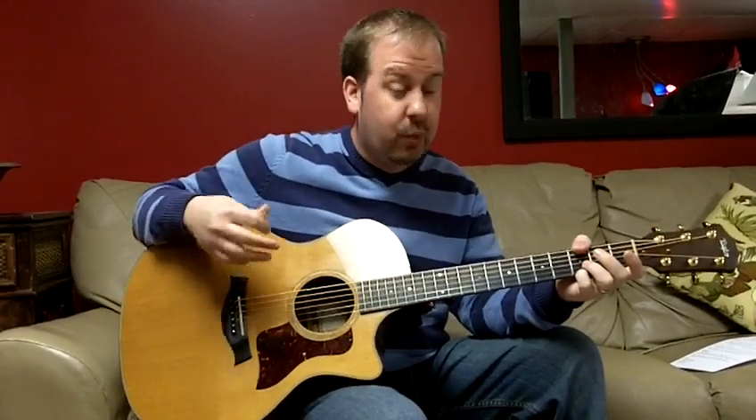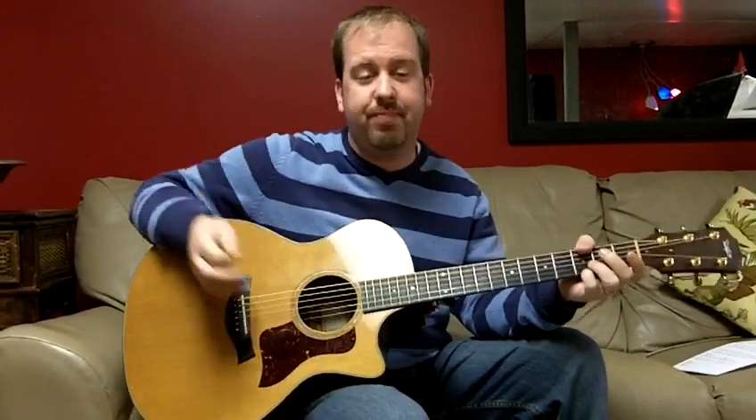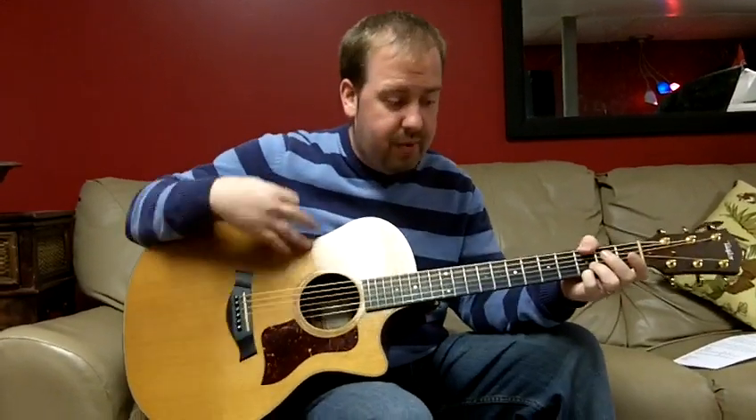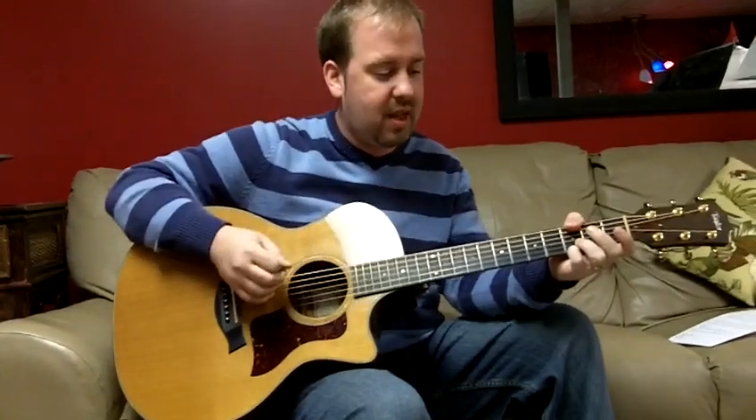So we're doing it in G. It's really high to sing. I'm going to get us through it, but it's going to be kind of ugly — Jared just has a higher voice than me and he can hit these notes. There's an intro, but I'm not worried about that. You'll have to work it out. It's kind of a synth thing.